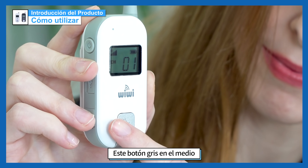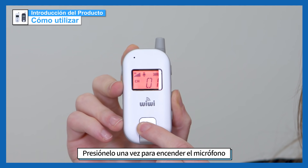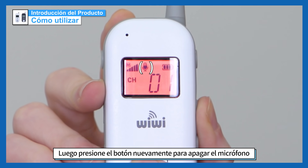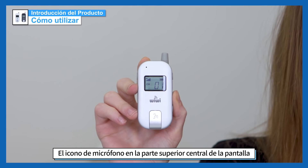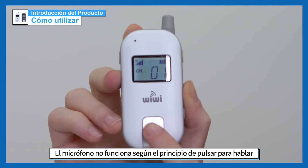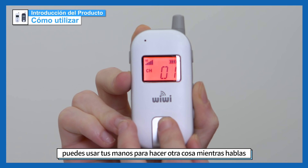This gray button in the middle allows you to turn the microphone on and off. Press it once to turn the microphone on and talk to the people on the other end, then press the button again to turn the microphone back off. The microphone icon in the upper center of the screen shows you whether the microphone is on or off. The microphone does not work on a push-to-talk principle, which means that after you press on, you can use your hands to do something else while you're talking.